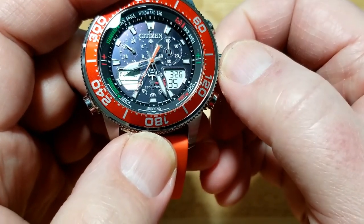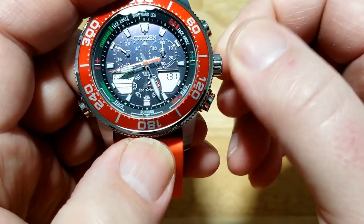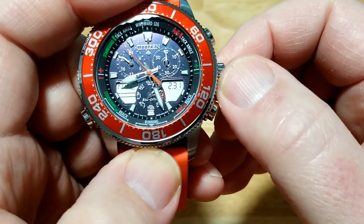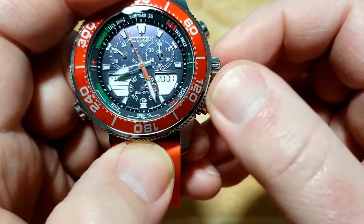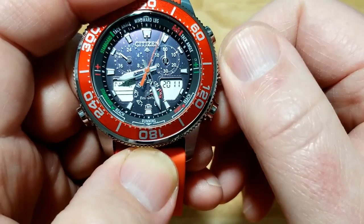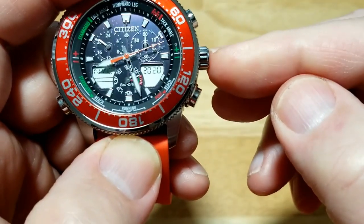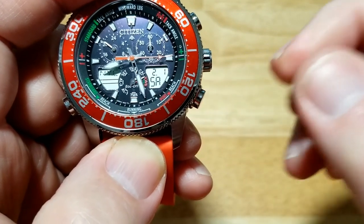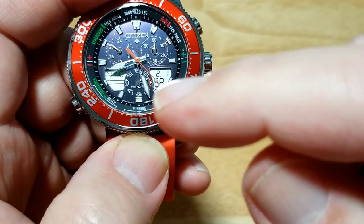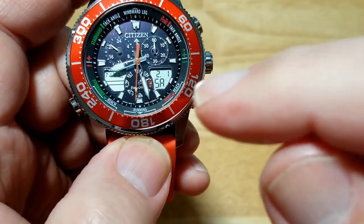Before we fix that, let me go ahead and set the date. Go to calendar and pull it out — this is probably the easiest thing to set on this watch. Rotate the crown to go to February. Press the A button again for the day — today is the 1st. Press it again and it should show the year; let's jump up to 2020. It's going to automatically know the correct day for about 100 years. Push the crown back in. To have the day and date show on the display all the time, rotate the six o'clock sub-dial to calendar.